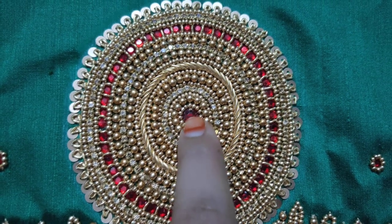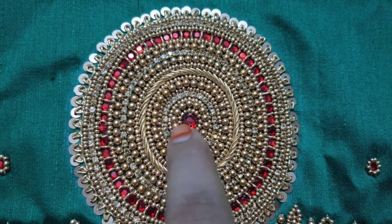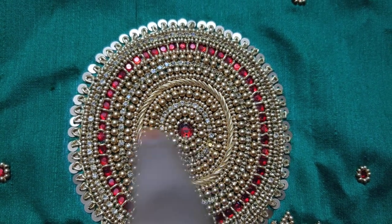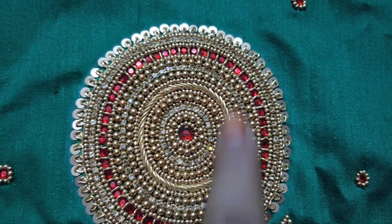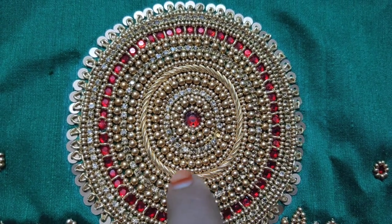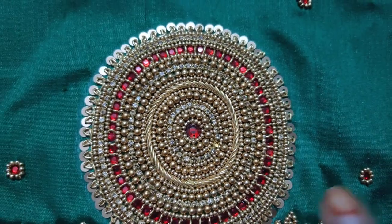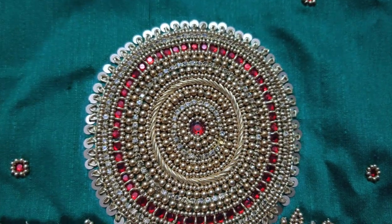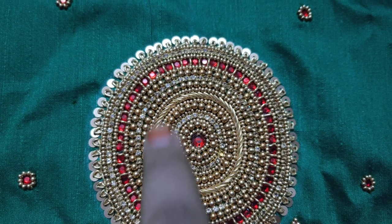You can use stones, sugar beads, barrier beads, etc. In the center, you can use a line of Zardozi. For students, you can use a stone with Zardozi. This is the stitch used.